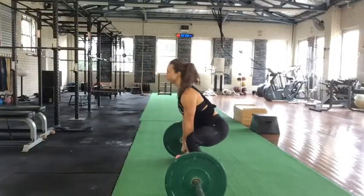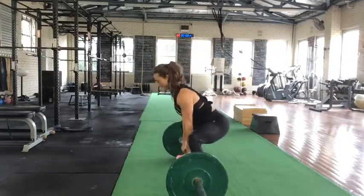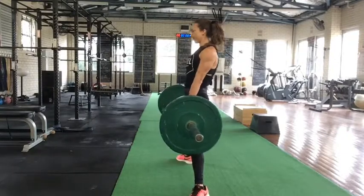From there, take a deep breath in, brace your abs, drag the bar up your shins, pushing your hips forward, and then lower back to the ground, keeping the chest up and the back long.